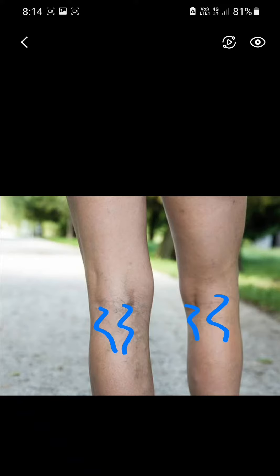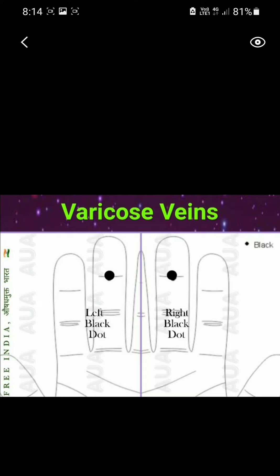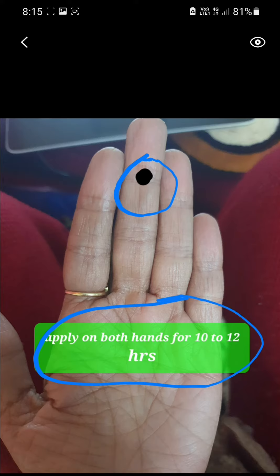Let's see friends. Here is our hand — this is our right hand and left hand. We can apply a black color dot on both middle fingers. You can see this more clearly on this hand — this is our left hand. Apply a black color dot on this area on both hands for 10 to 12 hours to cure varicose vein.